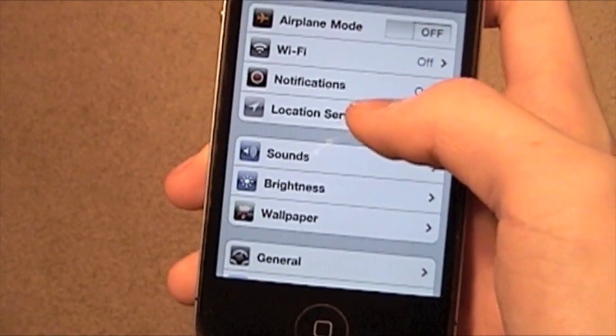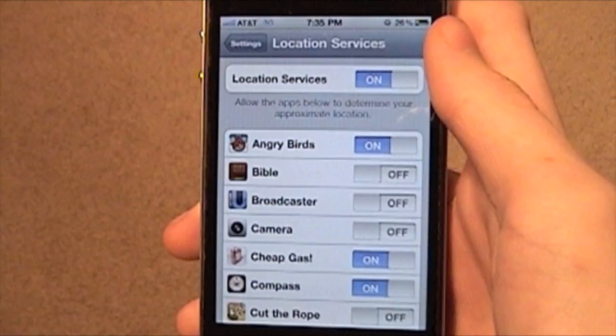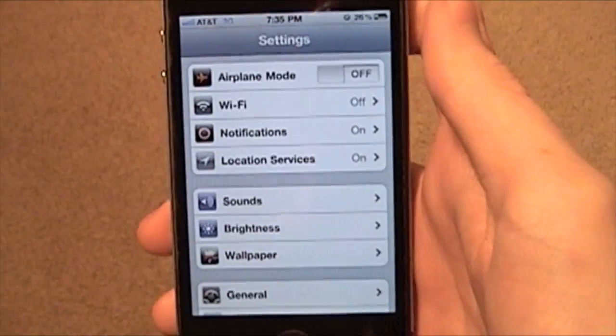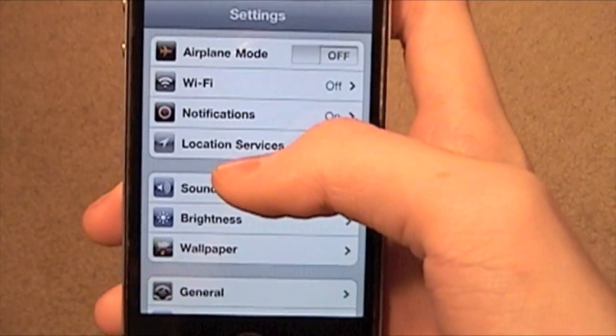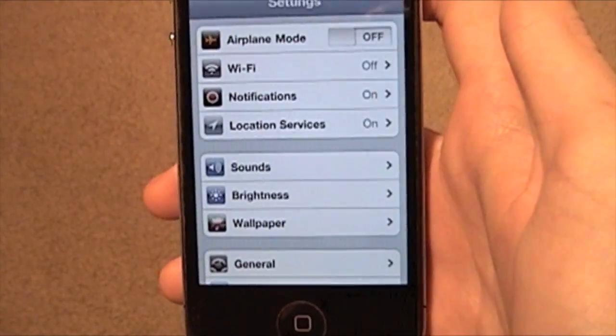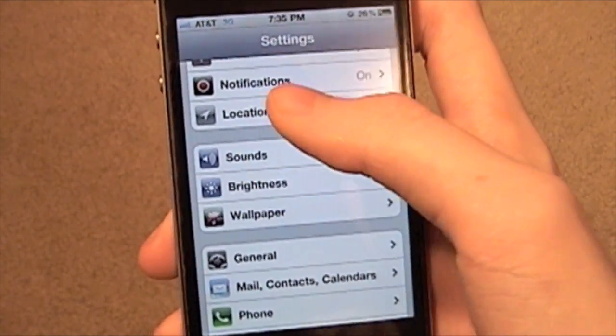Turn your location settings off — that's a big one, because of GPS and all that. Just flip that off and it won't be using any. You'll want to turn it back on once you've charged up, especially because of Find My iPhone — that's kind of necessary.